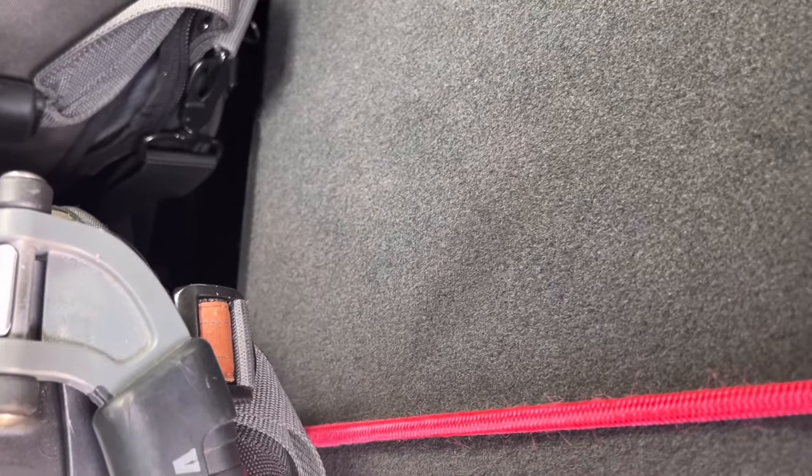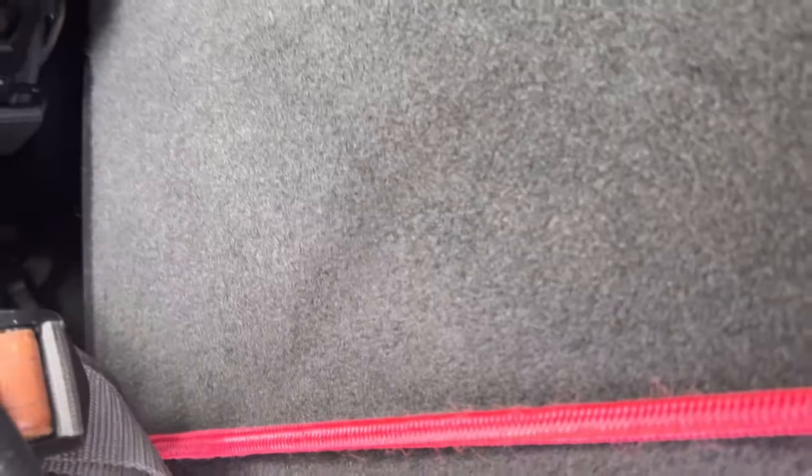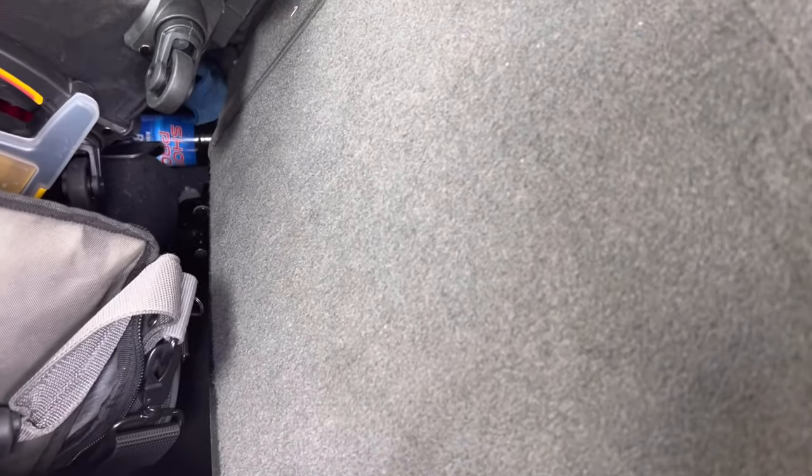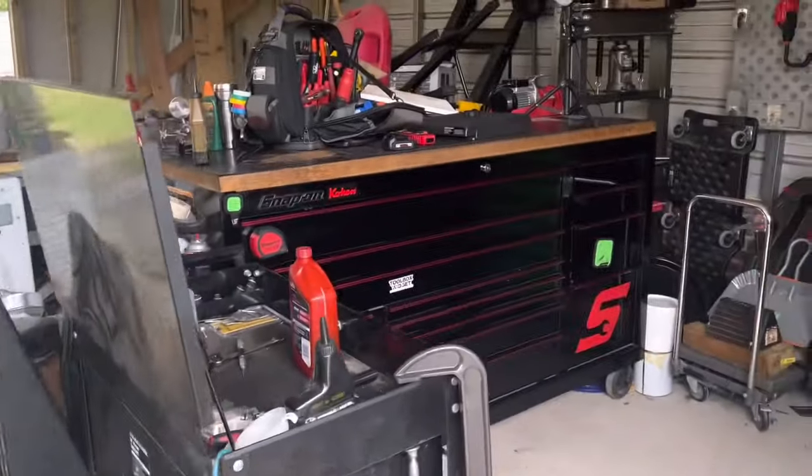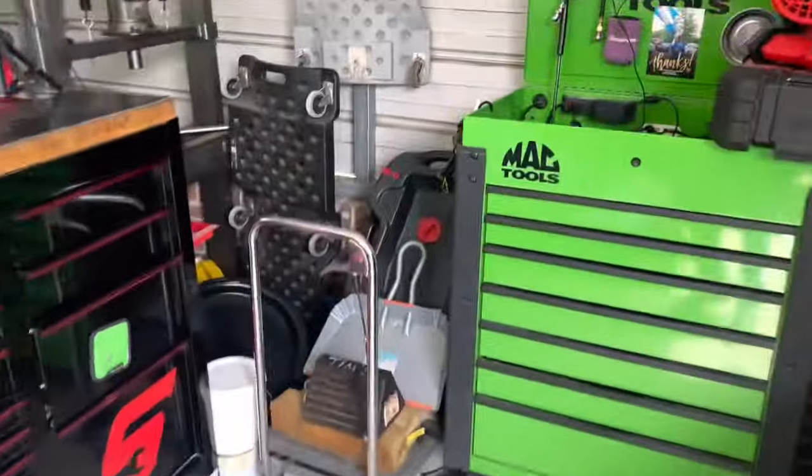I'll stick the Fluke back into my general bag and find a spot for this other guy. It doesn't really matter where it goes as long as I have it in the truck.